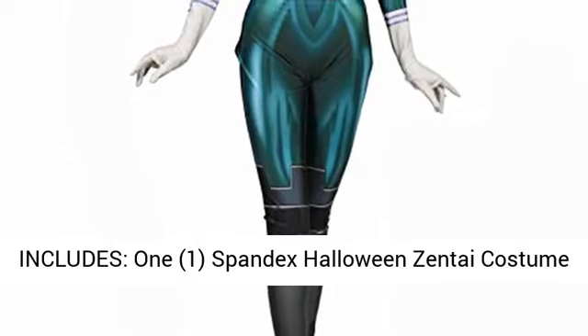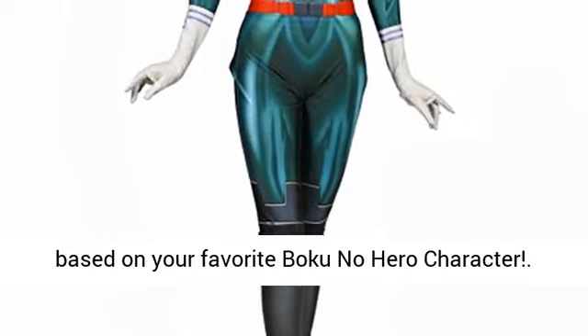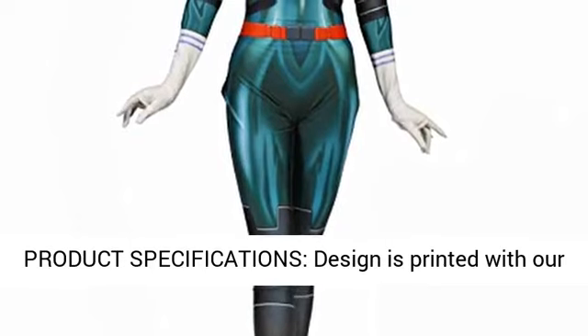Set includes: 1 spandex Halloween Zentai costume based on your favorite Boku no Hero character.